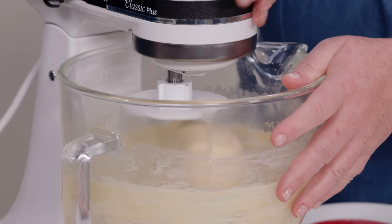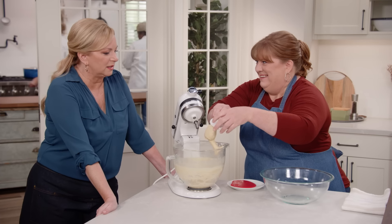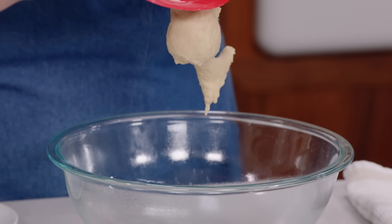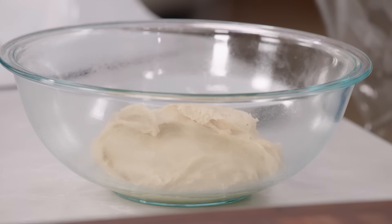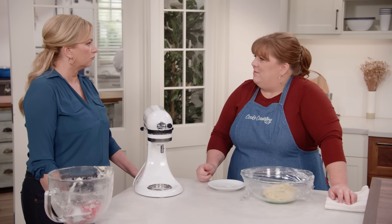The dough has clearly come together — it's stretchy, nice and smooth with good gluten development. It's also a high-hydration dough, which is going to make it light and chewy. The downside is it's very sticky, so I'm using a bowl scraper sprayed with vegetable oil to transfer it into a greased large bowl. Now I'll cover this and let it rise at room temperature until it's doubled in size, which will take about an hour and a half to two hours depending on the temperature of your room.